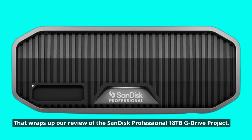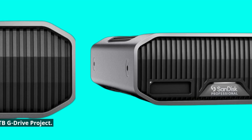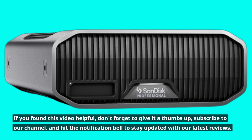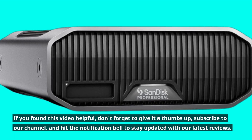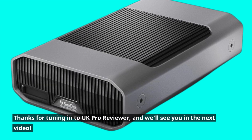That wraps up our review of the SanDisk Professional 18TB G-Drive project. If you found this video helpful, don't forget to give it a thumbs up, subscribe to our channel, and hit the notification bell to stay updated with our latest reviews. Thanks for tuning in to UK Pro Reviewer, and we'll see you in the next video.